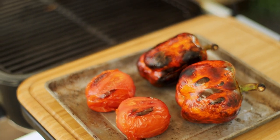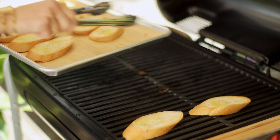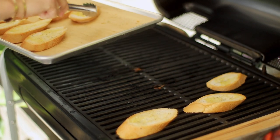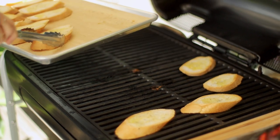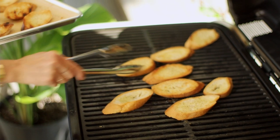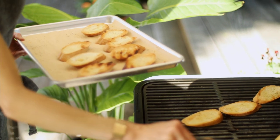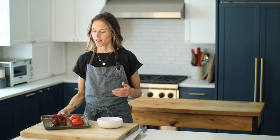Let those cool, and in the meantime, let's toast up some crostini. We're just going to lay these all over the grill and let them cook uncovered just for a few minutes until they are toasted on the bottom, and then we'll flip them over and let them cook on the other side. These look great. There's something about the smell of toasted bread.